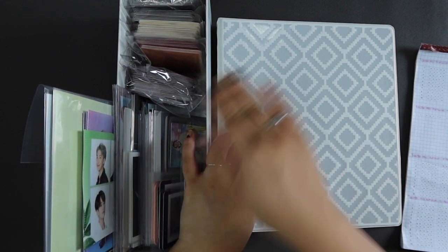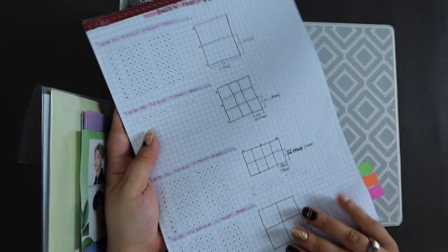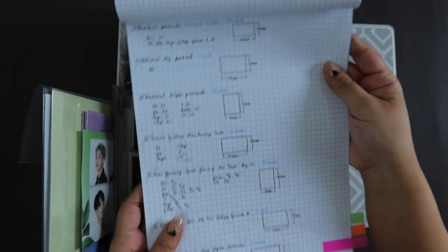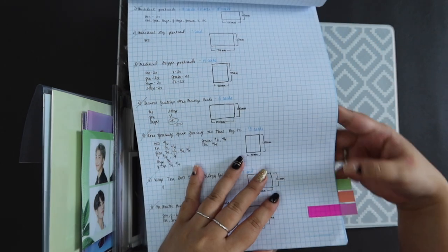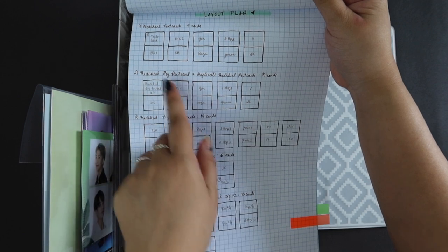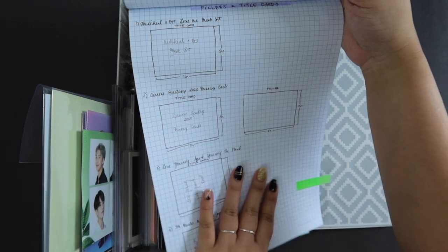It will be a little embarrassing if as we're going through the binder I find that maybe there are some things I missed. So I have this little pad that I prepared — a little inventory of all the different binder pages that I have, telling me how many I have of each type of sheet. Then I made a list of all the different photocards I need to sort into the binder with measurements of the photocards just to help me plan better. I also have a layout section which has the different photocards and pages, and in pencil I've written out how to lay it all out. And lastly, these are just the different little fillers and title cards that I had to make.